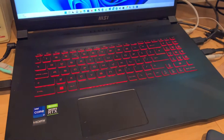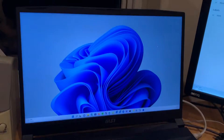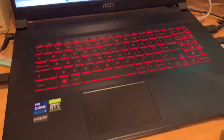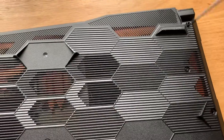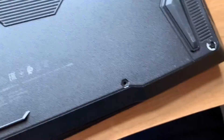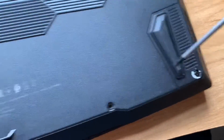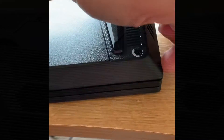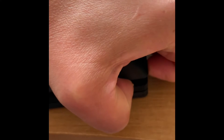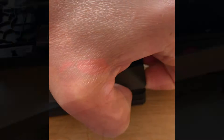This is an MSI GF76 Katana. First, take off all the screws at the back — there's one here which is underneath a sticker. Put your fingers on to take off the laptop cover, and you can see it's coming out slowly, but you have to be gentle.